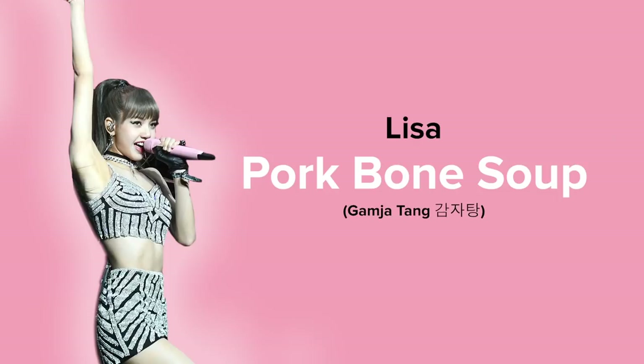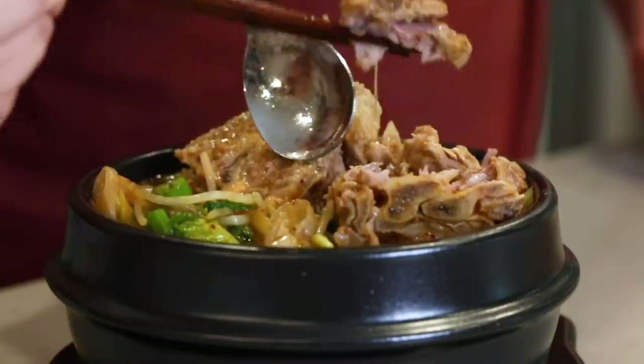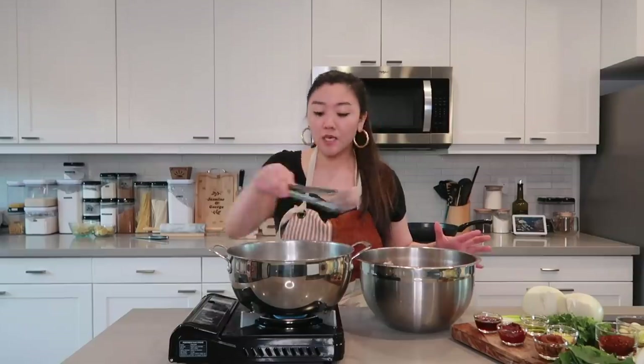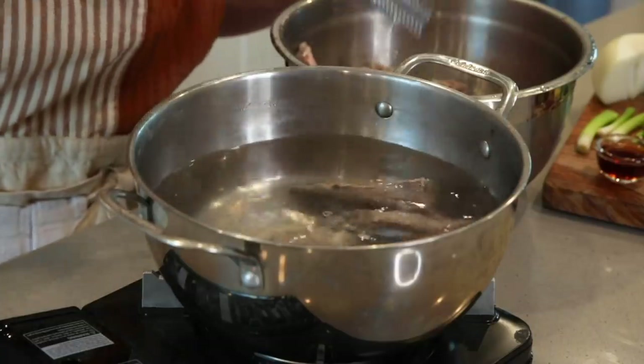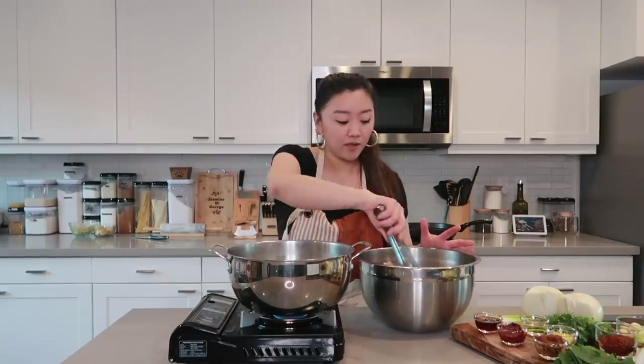Now we're gonna make Lisa's favorite food, which is Korean pork neck soup. There are even restaurants that specifically specialize in this soup. We're first gonna add in our blanched pork bones. To prep these bones, I first soak them in cold water for about two hours and then blanch them for about seven minutes to rid of the impurities, so we can get the cleanest pork flavor in this soup.